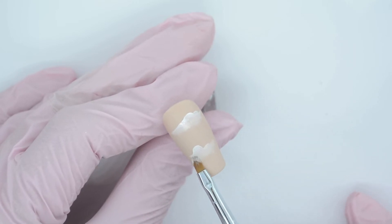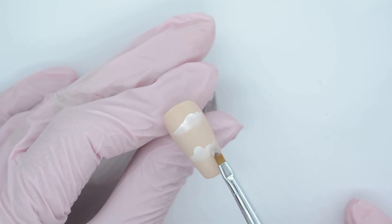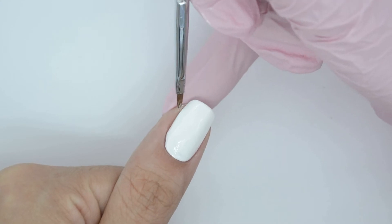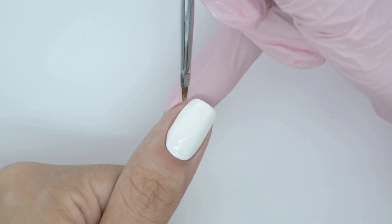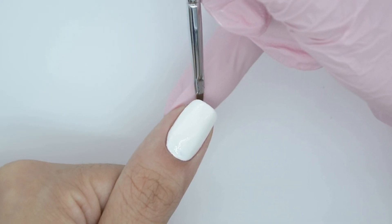There are other ways to use the mini oval brush that are not related to nail art. For instance, if while painting your nails with gel color you stain one of the sides or the cuticle area, it is great to correct with this brush, and you can do it with a lot of ease.